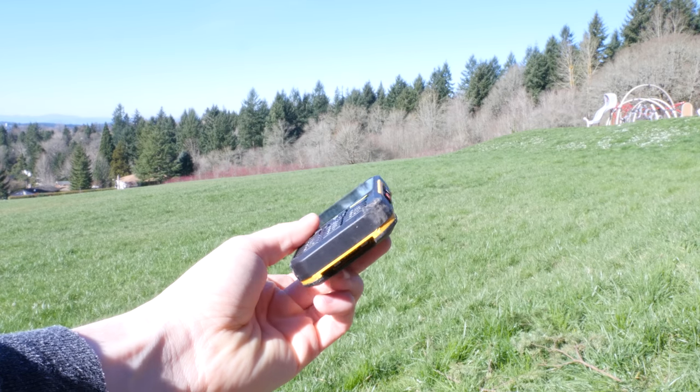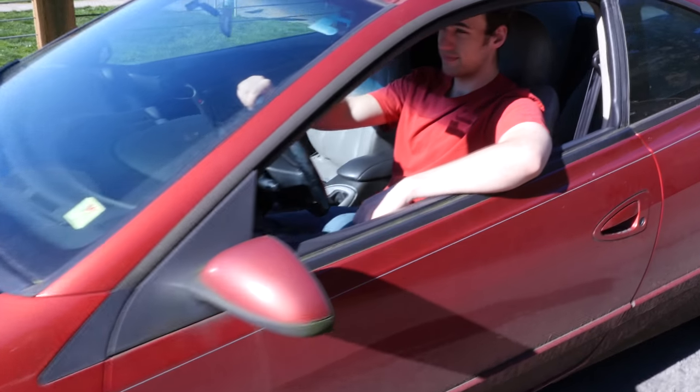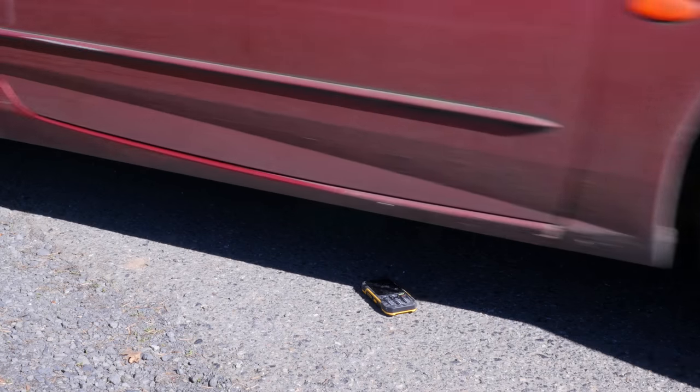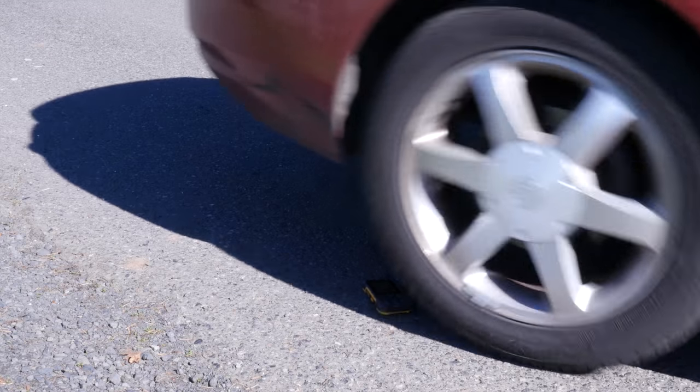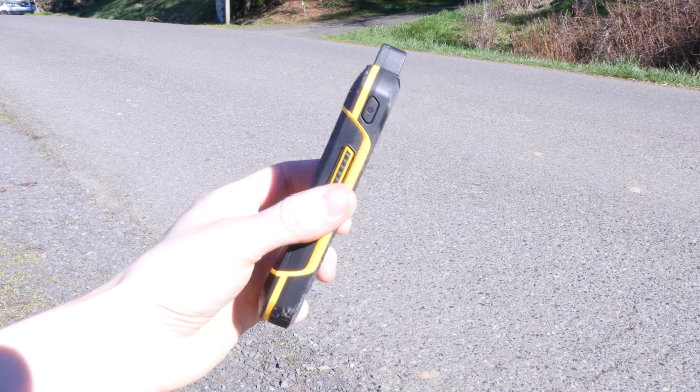The Sonom XP6 is resistant to extreme pressure, so I decided to run over it in my car — not once but twice, with both the front and back wheels. I even ran over it with the display facing upwards, but once again nothing really happened at all.